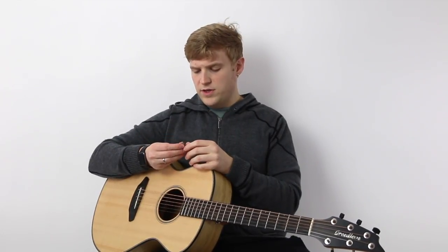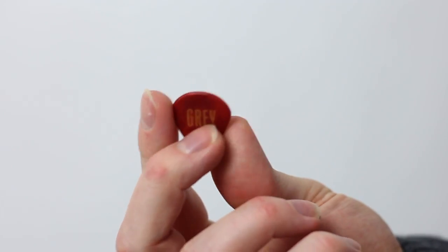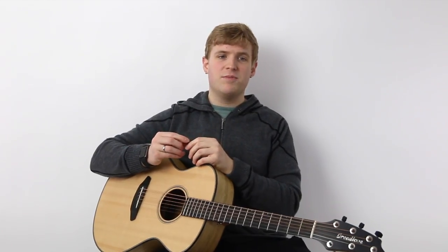As of this video, I believe they still offer engraving, which is really nice. It's only a few bucks, so mine actually has my name on it — that's cool. So I always like to carry this pick with me.